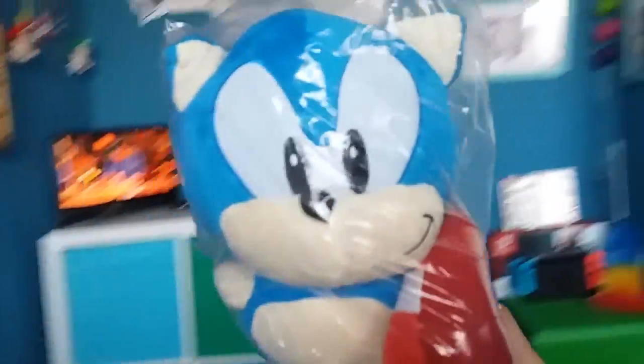Here it is, guys! My Jazz Wars 15-inch Classic Sonic plush! It's definitely official — I can guarantee it. Yep, he is official. Now let me open this. Well, it's not crap — it looks pretty cool.